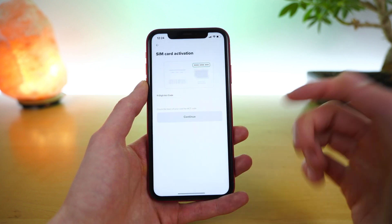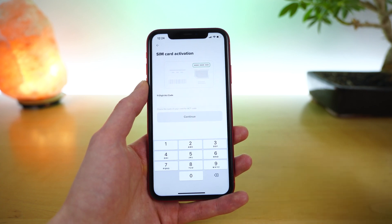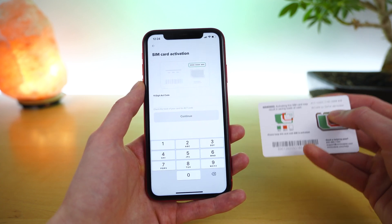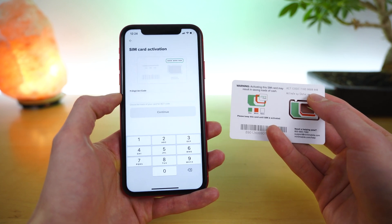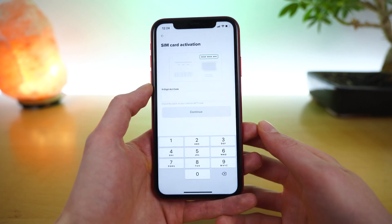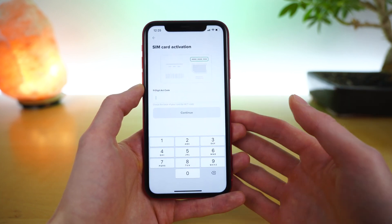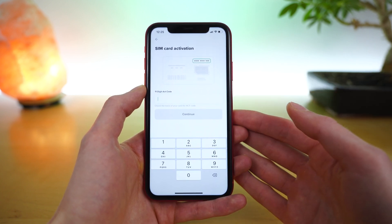The first option is to activate your SIM card. To do this, it's very simple — you just grab your Mint Mobile SIM card, and in the top right you can see there is an activation code. You enter the activation code and the Mint Mobile application will walk you through your activation process. You'll even have the option to keep your existing phone number and transfer it over to Mint Mobile.